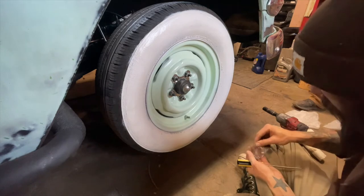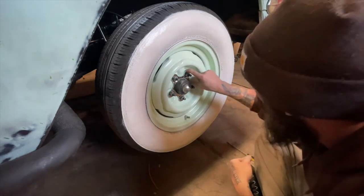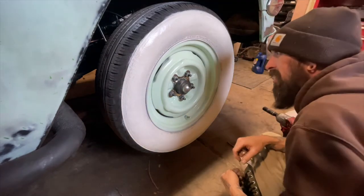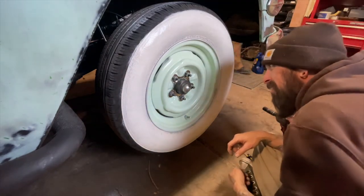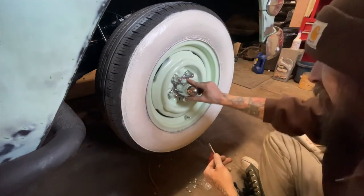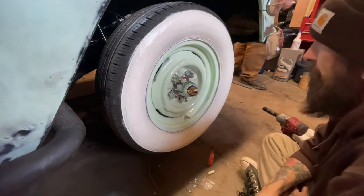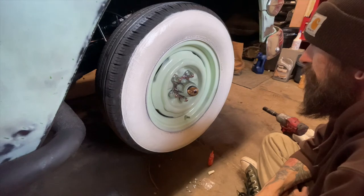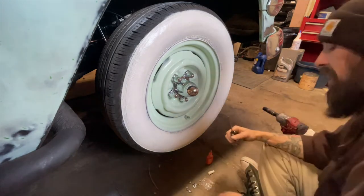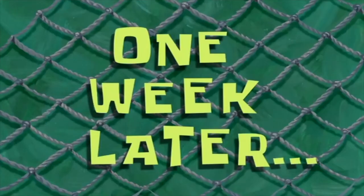And some Loctite — all I got is the orange. That's fine. Bigger lug nuts. One week later...